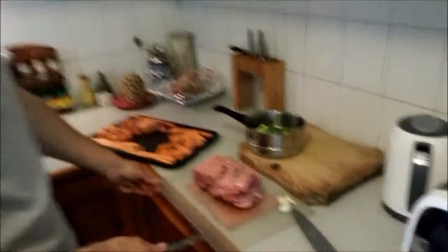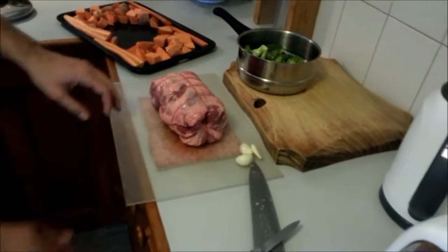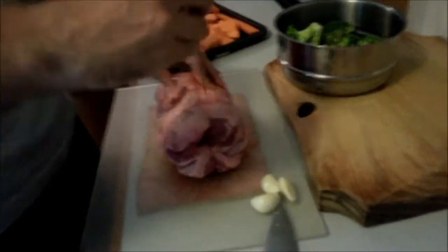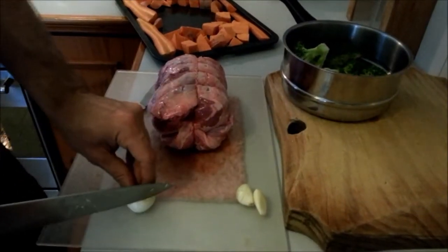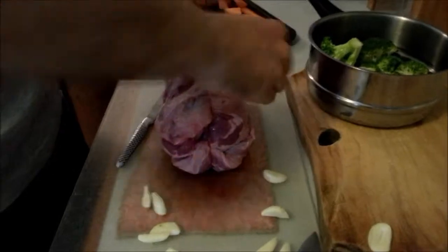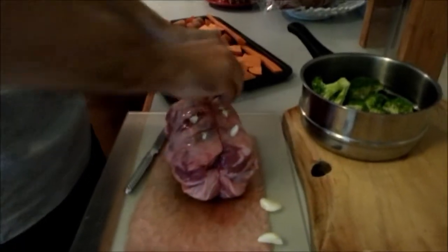So we've got the meat ready to go. Just a quick tip with your cutting board — if you put a cloth under it, then it doesn't move around, so when you're cutting things it makes it a lot easier. You take a smallish knife, not the big one, and just get in there to make some cuts. Then just jab some garlic into the holes — keep the vampires away whilst it's in the oven.